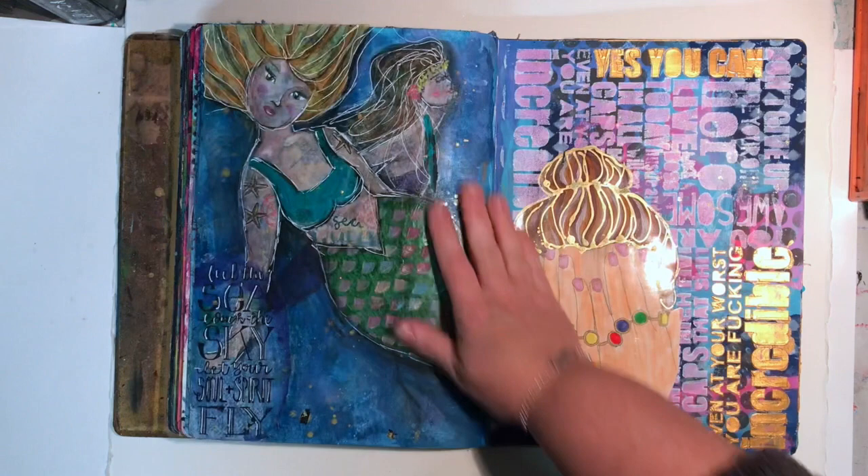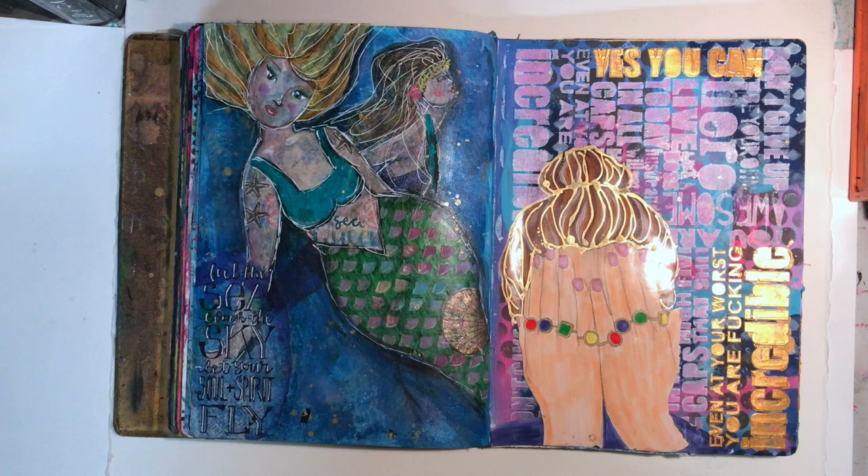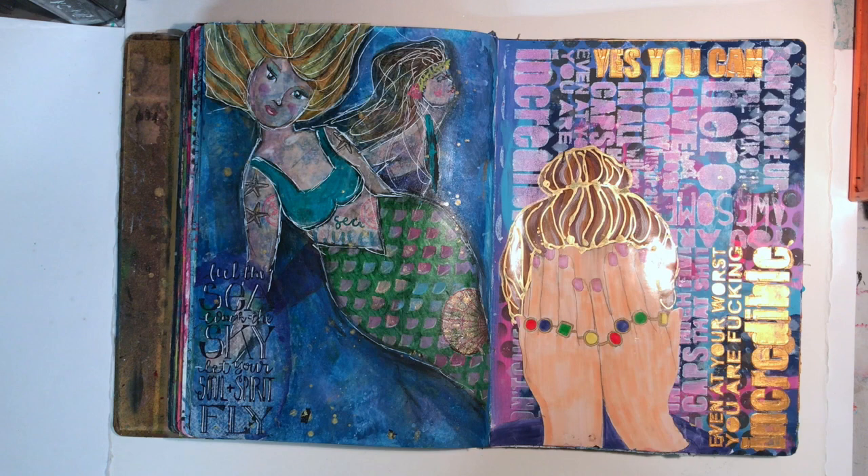This is another piece done from the Mermaid challenge, called Hello Sailor. I like that I did a chunky mermaid, based on a figure from Jane Davenport's Fabulous Figures book - I used it as a model to draw from, along with some of her tissue. I really liked the outlining with white on this page. It worked really, really well.